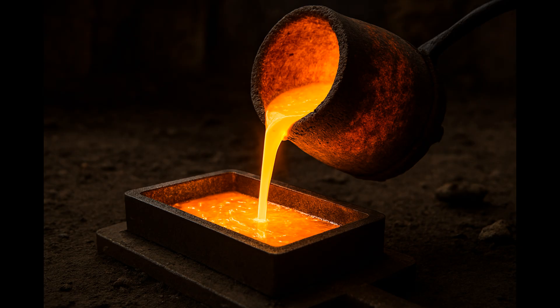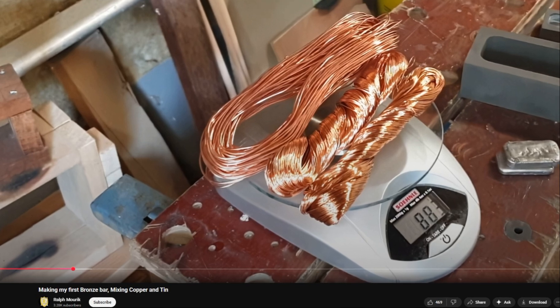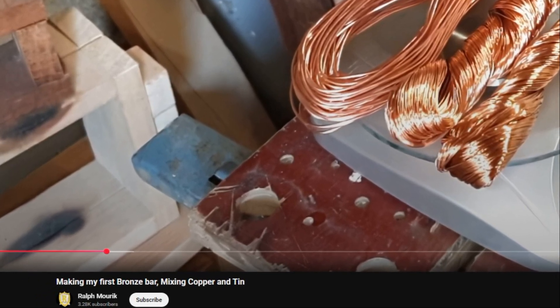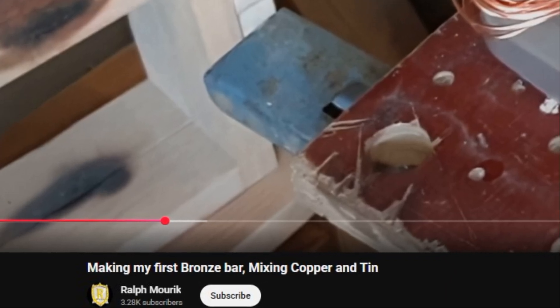Bronze casting is a survivor's dream. It melts at about 950 degrees Celsius, far lower than steel or iron. You don't need a blast furnace — a clay forge, charcoal, and bellows will do. Molds can be carved from sand, wax, or stone. No hammering, no tempering. Just pour, cool, and clean. Having something that requires fewer calories to form after the apocalypse is also a good thing.